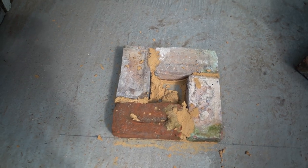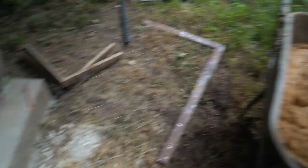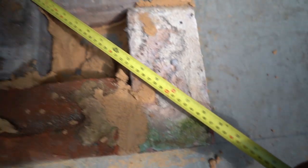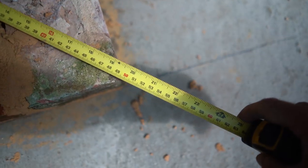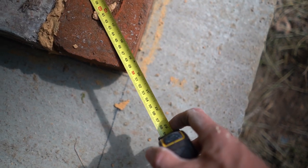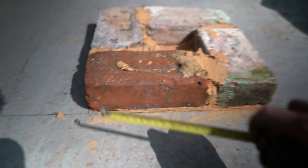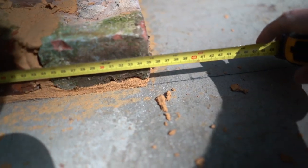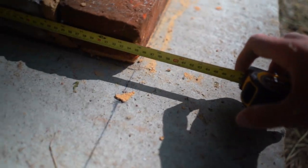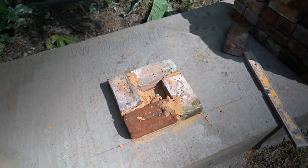Once you have the first course built, check it to make sure it's square. I used the framing square and also a tape measure — you tape from one corner to the other diagonally. That measured 495mm, and the opposite diagonal is also 495mm. All four sides are 350mm. At this point you're nice and square and looking good.